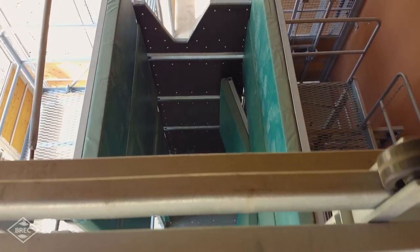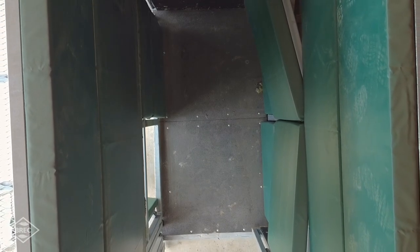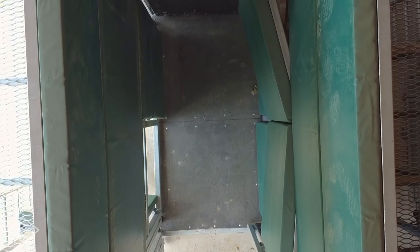The animals will be conditioned to the chute so they're used to it. This allows us to get them to help us take care of them medically and physically — something we haven't had in the past. It's part of our goal of maintaining the animals from birth through death and keeping them comfortable.